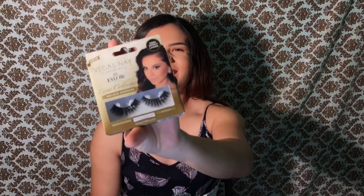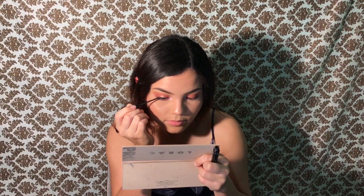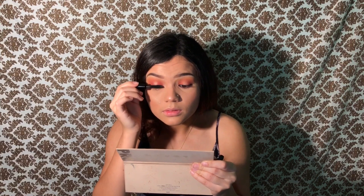These are the lashes we're gonna be using today — they're not mine, I'm borrowing them from my sister. I'm using the NYC liquid liner. Now I'm gonna add mascara — this is the It Superhero mascara, just a sample size. Using the Duo adhesive — okay, while we wait for them to dry, I'm gonna do my lips.